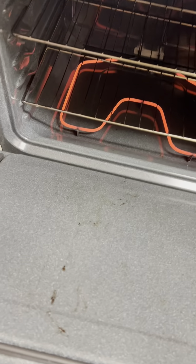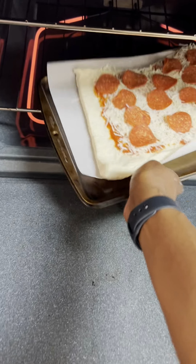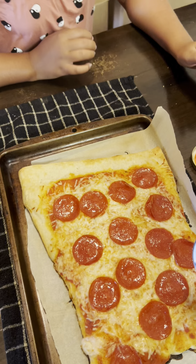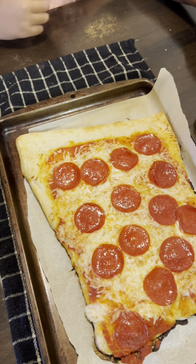Hold on. Let mommy open it for you. It's too hot. I'll put it in. Don't worry. All right. Let's wait. All right. The pizza is ready.